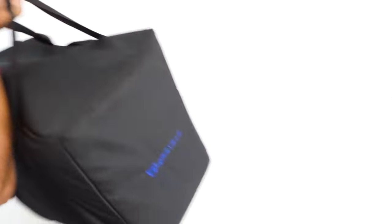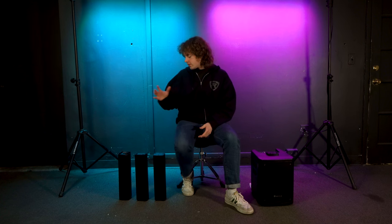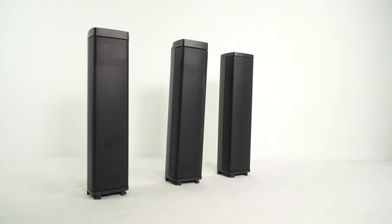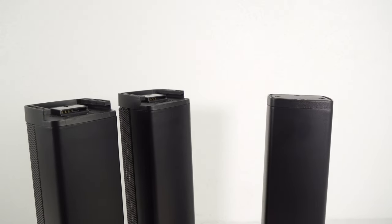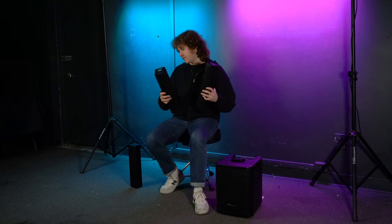To assemble your Titan Portable Array, you're basically going to stack the three array pieces on top of the sub. One thing to look out for is the differences between the three array pieces. For example, the very top array piece has a completely flat top, with grooves and a connector on the bottom. The two middle array pieces are identical, with grooves and connectors on either side.